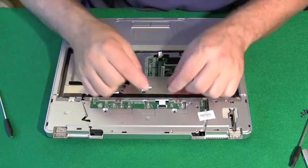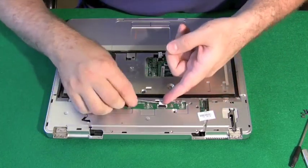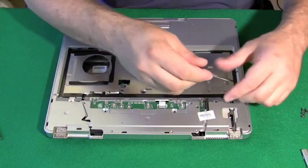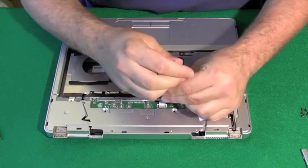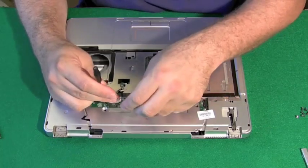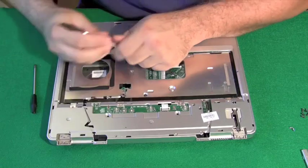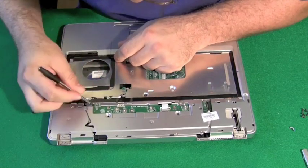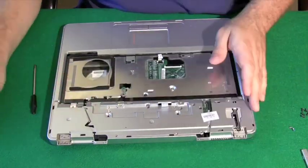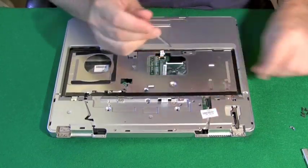Let's get to the motherboard, so let's get that ribbon cable unattached. This computer has a little circuit board that needs to be removed — not all computers have this circuit board. This is where the power buttons are. I'm just going to take a screwdriver and pop up the side a little bit, and the whole plate comes right out.